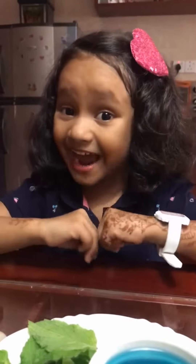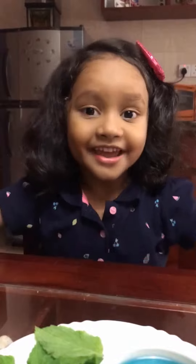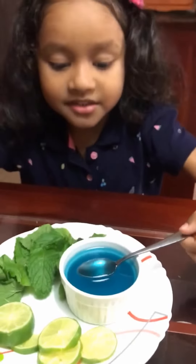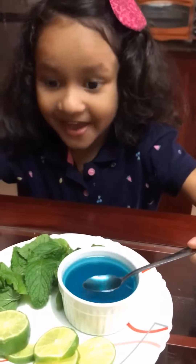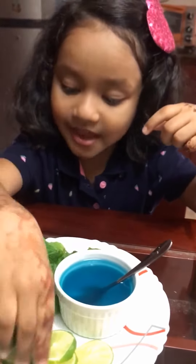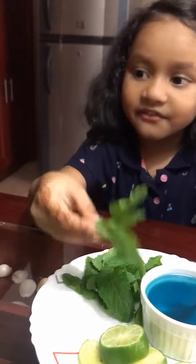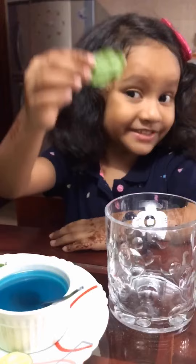Hey guys, welcome to my channel! Today I'm going to make a very special drink. Let's go and see the ingredients. First, we need some peppermint cereal and some lime slices, a mint leaf, some lime soda, and some ice cubes. Let's go and make it!